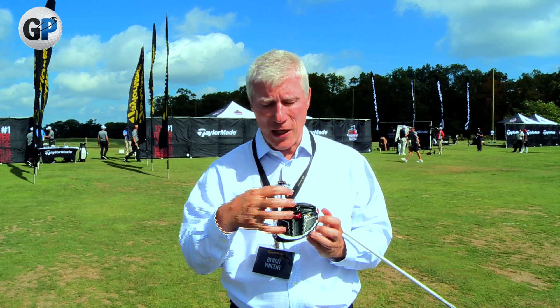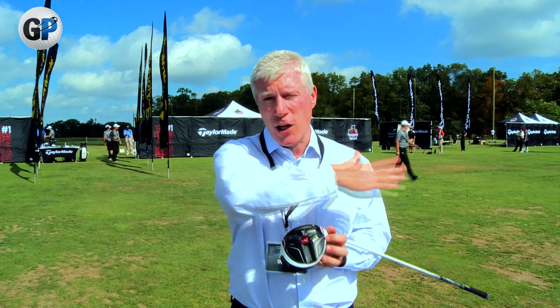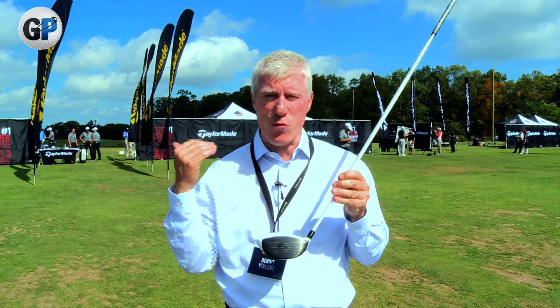Not only do we have that, but also we can use this weight and move it around while still keeping it on the sole of the driver. We move it right to left in the front track to change the trajectory right to left. We move front to back on the back track and we can adjust your trajectory up and down. So you have a driver that is not only really hot, but also highly adjustable.